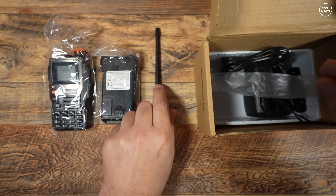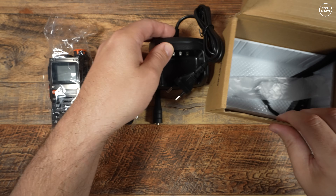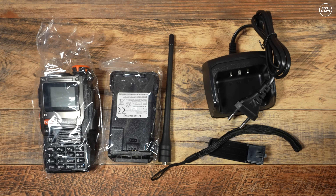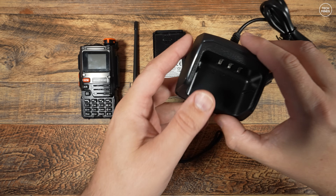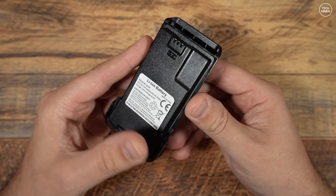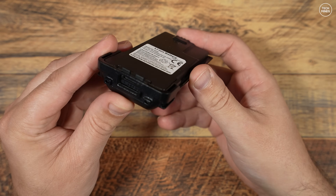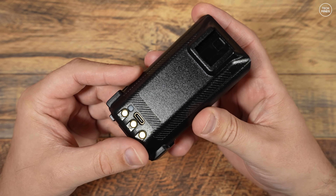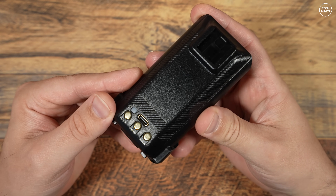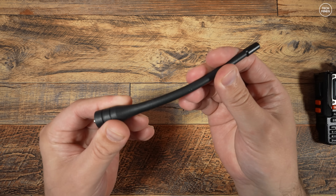Firstly, you get the usual peripherals you'd expect with a handheld radio: the manual, the radio itself, a battery, an antenna, a desktop charger, and a belt clip and wrist strap. The desktop charger is mains powered. The battery is a lithium-ion with a 2600 mAh capacity. Even though you get a desktop charger, the battery also has a USB-C port on the lower rear for charging.